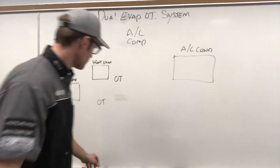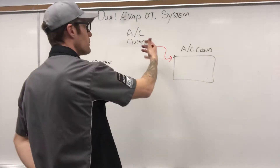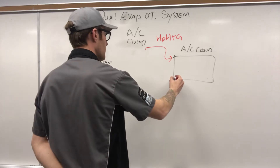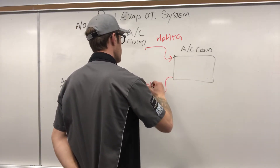Same routine: hot high pressure, high temperature gas heads into our condenser. From there we've got our high pressure, high temperature liquid.